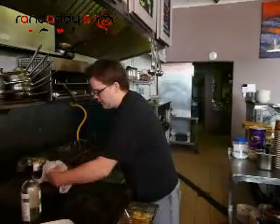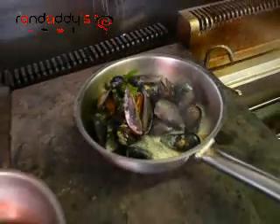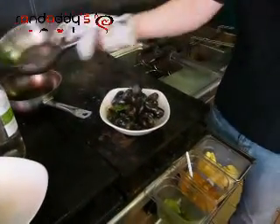Let's have another check — it's been about a minute and a half. Our mussels are ready to go, they're all nicely opened. Plate them up — very easy, gorgeous.